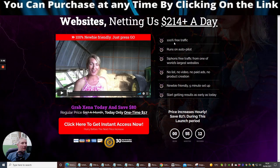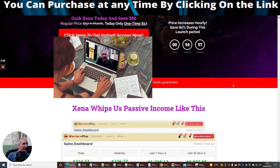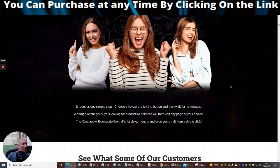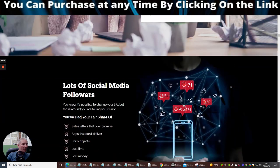So it's very very clever. It will create 100% free traffic, runs on autopilot, siphons free traffic from one of the world's largest websites — no list, no video, no paid ads, no product creation, it's newbie friendly, can be set up within five minutes. Start getting results as early as today, and these are obviously the profits it's going to show you.